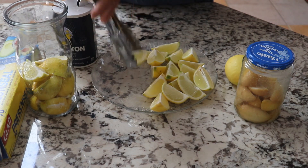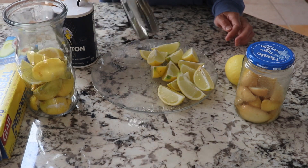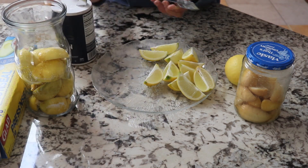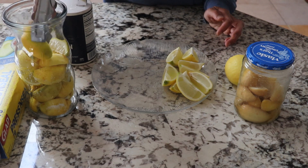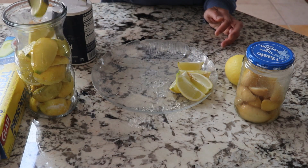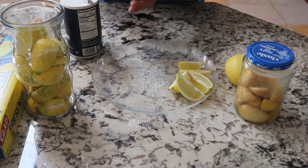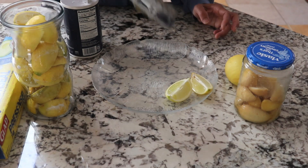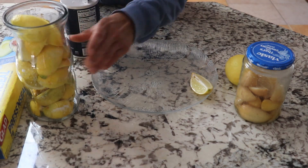Just regular table salt — you don't have to use sea salt or anything like that, but if you want to you can. Now add one more layer, just a little bit more salt. I try to make sure that there is salt in every layer and every piece of lime is touching the salt, otherwise it's not going to be good. So I'm going to press just a little bit down so I can fit all of them in here.